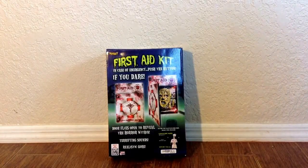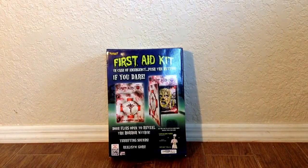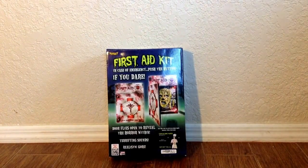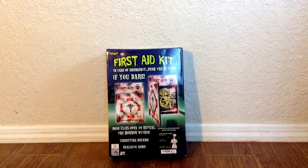Hello everybody, Hauntformer here, back again with another Halloween prop review. This one I just got recently — it is Spirit Halloween's First Aid Kit.